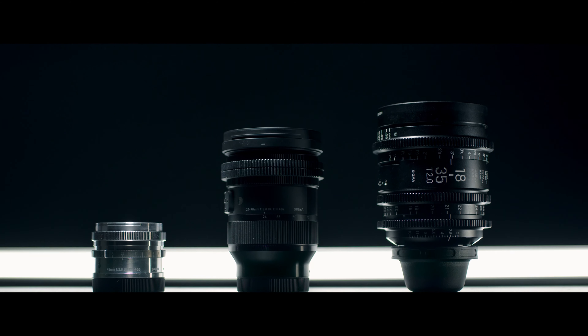Today we're taking a quick look at my three favorite lenses for the Sigma FP. My name is Anson, and on this channel we talk about filmmaking — specifically budget gear, tutorials, and a behind-the-scenes look at the projects I'm working on. So if that's something you're into, consider subscribing.